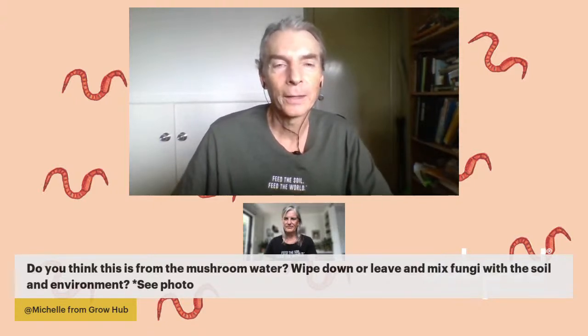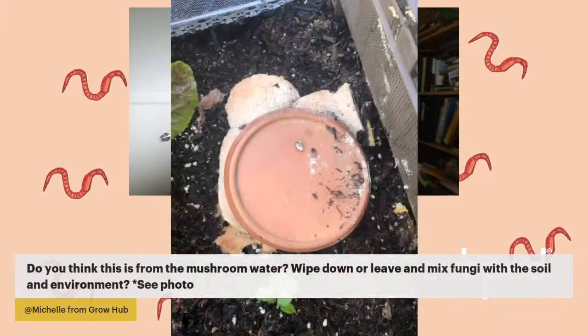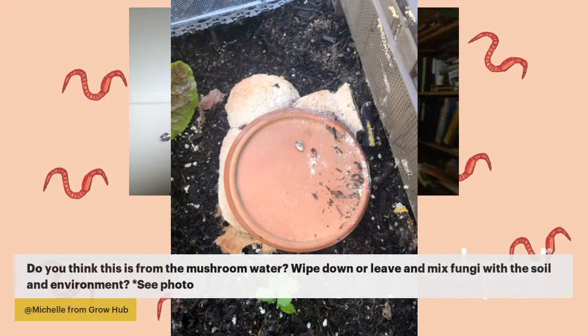The next question is about mushroom water wiped down and mixed fungal growth with the soil. If you get fungal growth — it looks like it's coming from the lid of the container — you can break it up into pieces. If quite a bit is growing, break it up into small pieces and dilute it out in the system. It's one of the microbial benefactors in your system, doing its job to break things down. Just spread it around and break it up into small pieces.